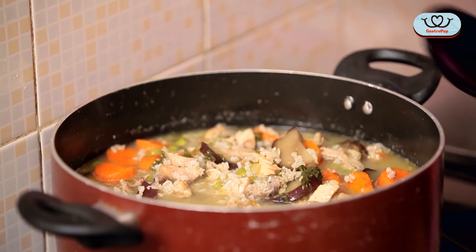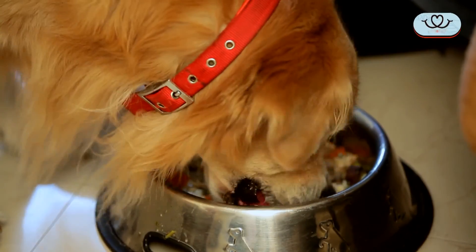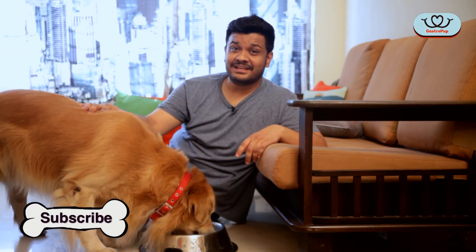Now let's find out if our food critic in residence, Zizu the golden retriever, thinks that our gruel is soul food. Yup, he likes it! So if you like this recipe as much as Zizu did, please share it with your friends who have pets. If you like this video, please give us a like, and if you have any comments or questions, we'd love to hear from you. For more such recipes, follow us on the Gastropub channel on YouTube.